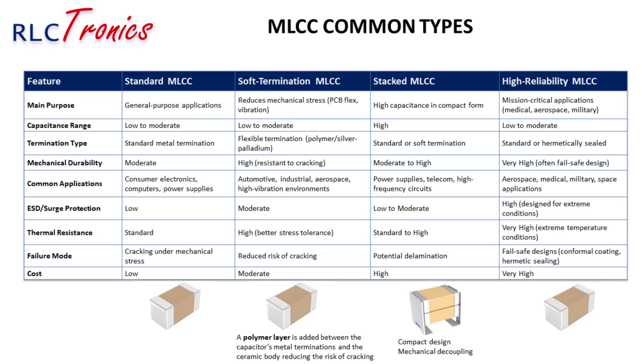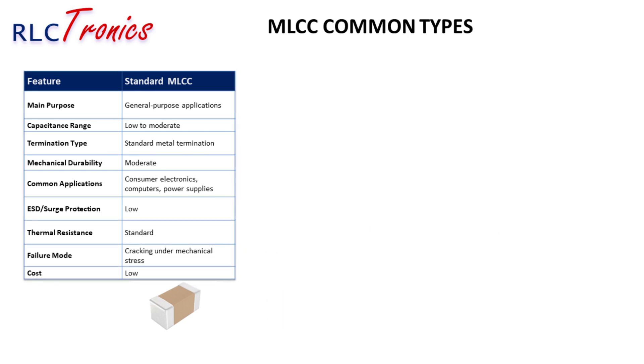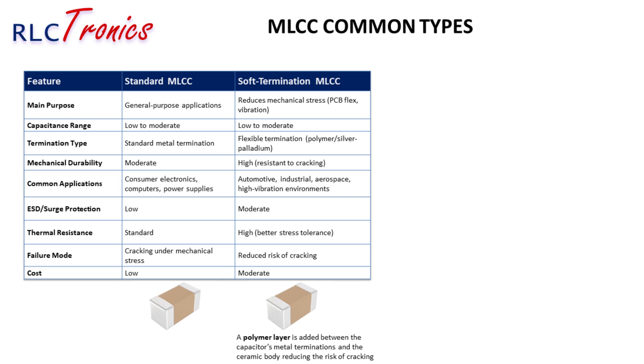A comparison of four MLCC types: First, the standard MLCC is the most commonly used — low-cost, widely available, and perfect for general-purpose electronics found in smartphones, laptops, and most circuits. However, they have low stress resistance and can crack under mechanical strain or temperature fluctuations. The soft-termination MLCC is designed to handle mechanical stress much better, thanks to its flexible termination layer — often made of polymer or a silver-palladium mix — which resists cracking caused by PCB bending or vibrations. This makes it ideal for automotive, aerospace, and industrial applications. These capacitors can be more expensive, but the added reliability often makes up for the cost.